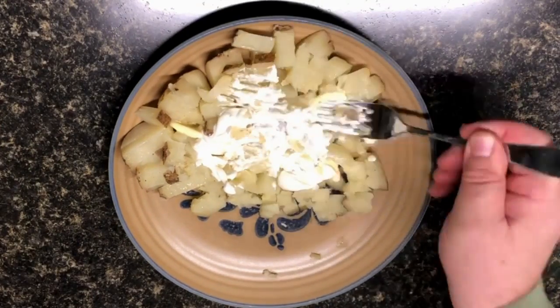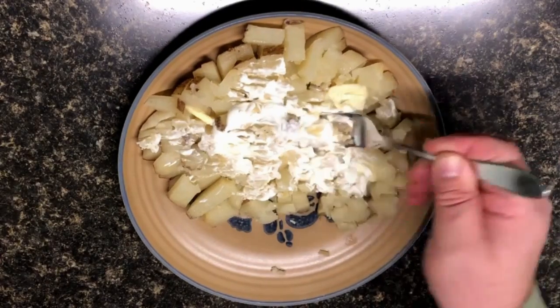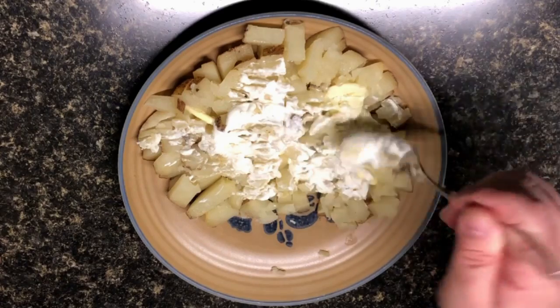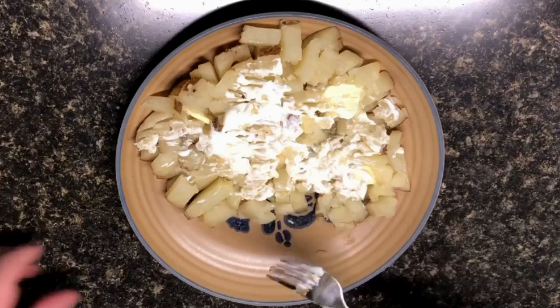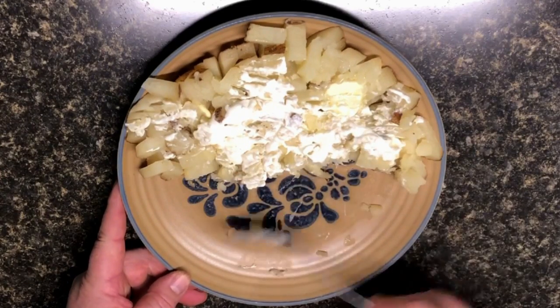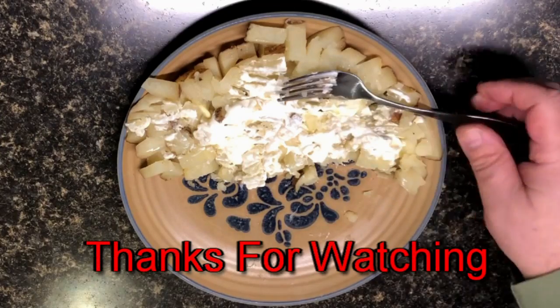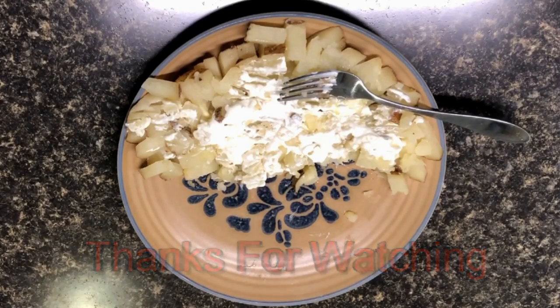I keep wanting to say Hasselback but it's not. Let's see how it just breaks apart like a nice mashed potato. That's hot but — man, it's fluffy. You can taste that garlic in it. Sour cream and everything is just like the cherry on top of the frosting.